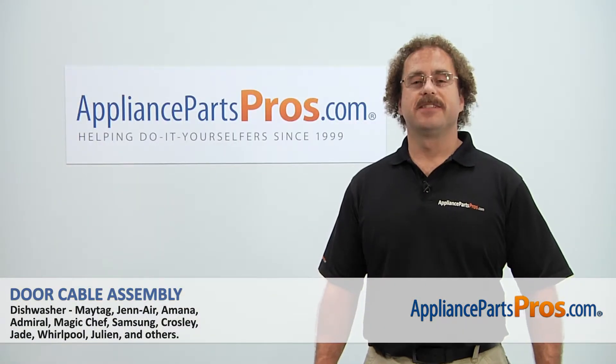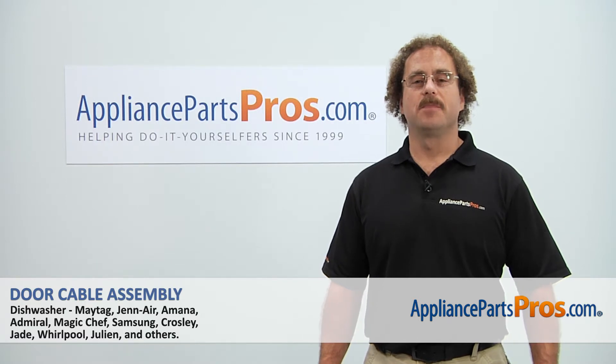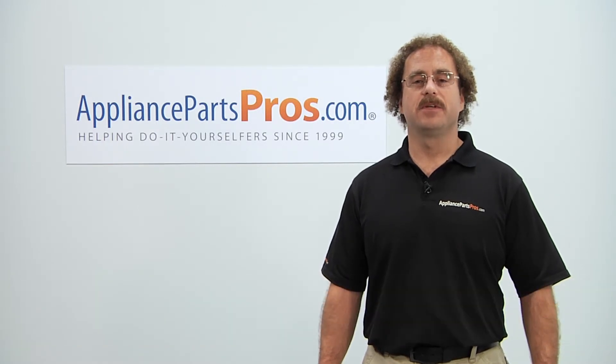Thanks for joining us for another successful repair, brought to you by AppliancePartsPros.com. Check out our other repair videos on our site, Facebook, and YouTube.